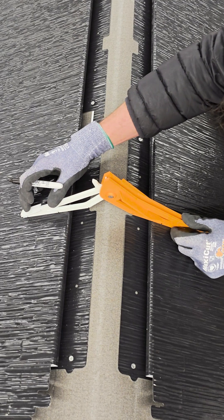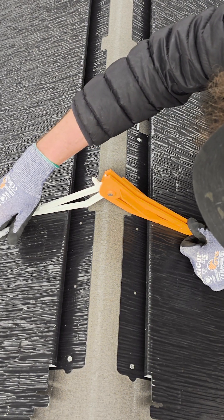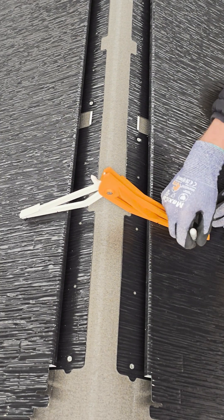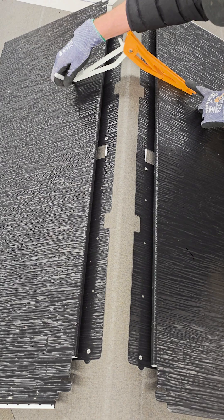When preparing for ridge cap installation, use the Robin Jig in a similar fashion to identify the position of the vented riser. Span the Robin Jig onto both sides of the ridge and position it to sit flat on top of the tile. Then mark the riser at ridge notch on each side and repeat for the other end of the ridge.